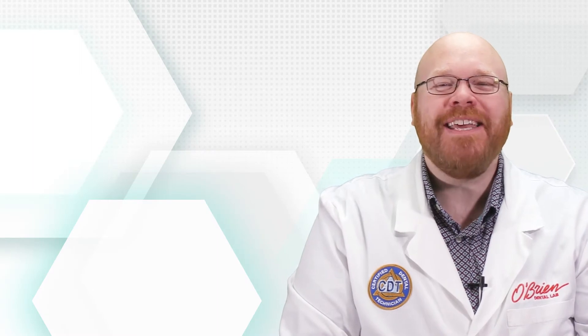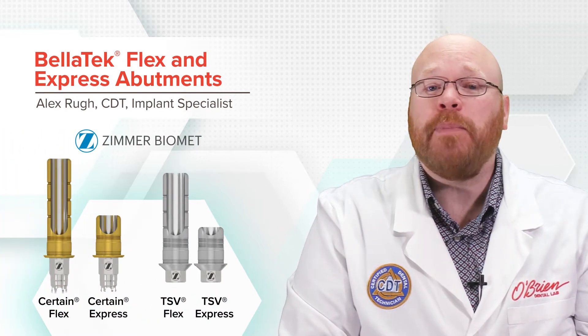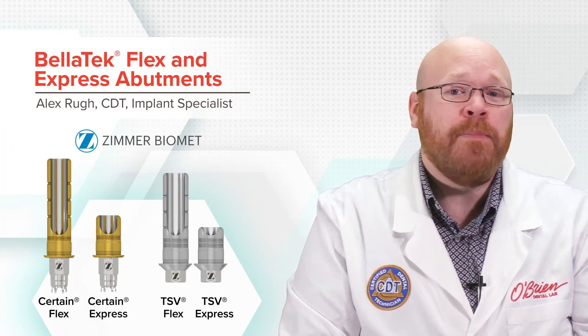Hey everyone, Alex from O'Brien here. Today I want to show you the Bellatec Flex and Express abutments from Zimmer Biomet, which are available for both the Certain and TSV implant lines.